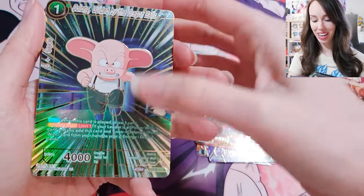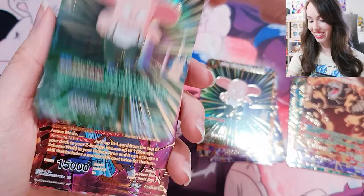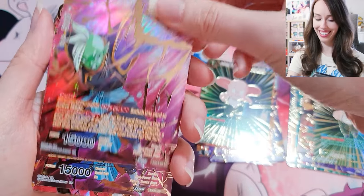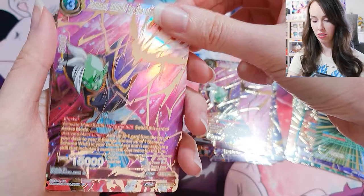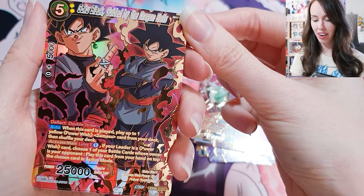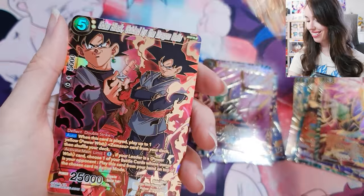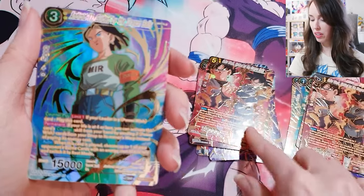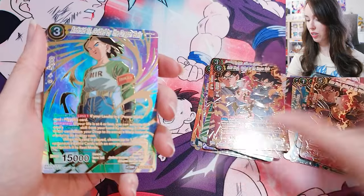I love when they go all out with the foiling and everything for these anniversary boxes. So awesome. We even got Oolong and Pua — that's so cute! Zamasu, The Stalker — that's a beautiful card too with the Rainbow Shimmer. Goku Black, Guided by the Dragon Balls — damn, that's so sick. I love when they do that kind of foiling, like where it looks like a flame or something. So dope.